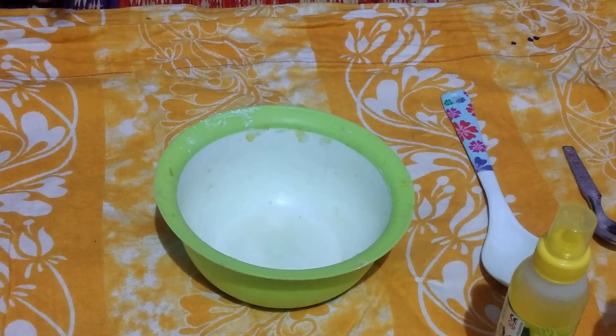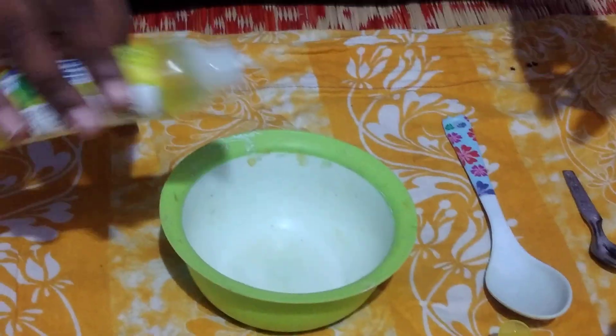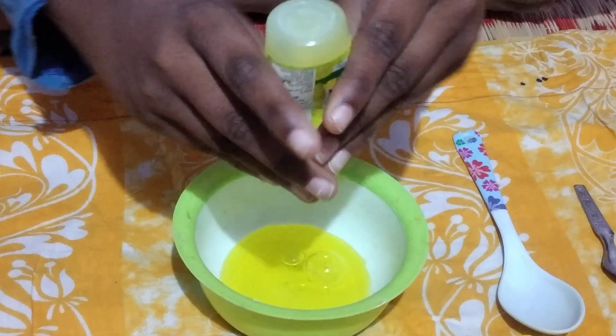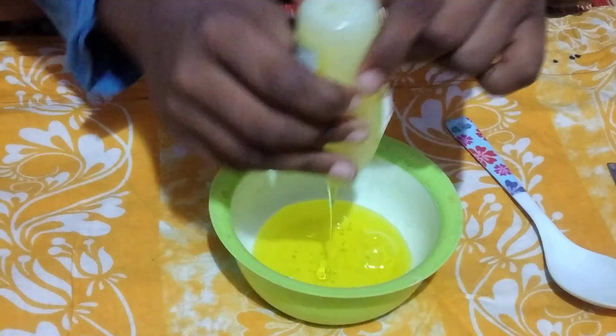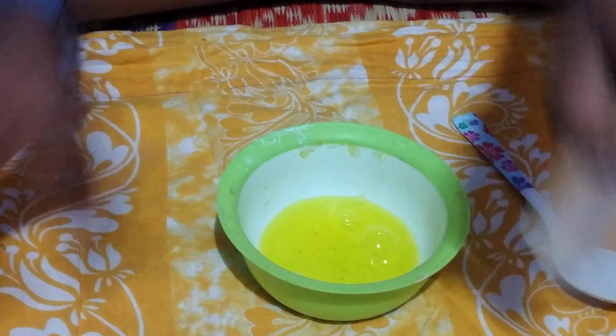I'm going to put a glue on here in a few moments. Water is a big leaf and I'm going to get it out of the water.